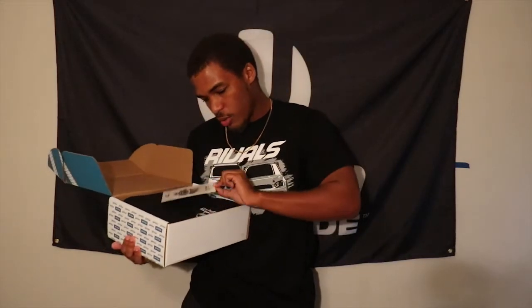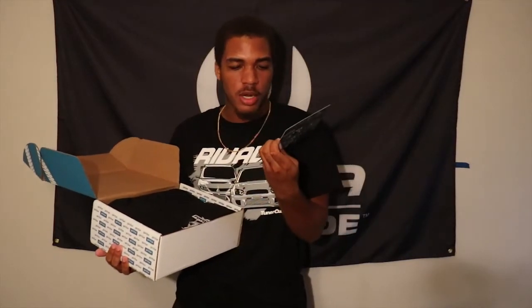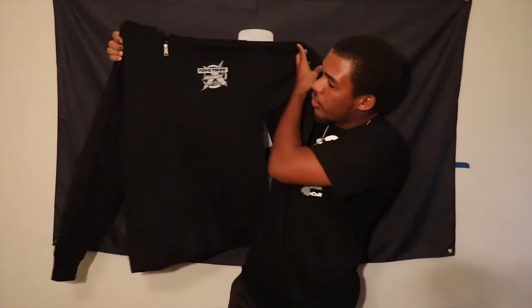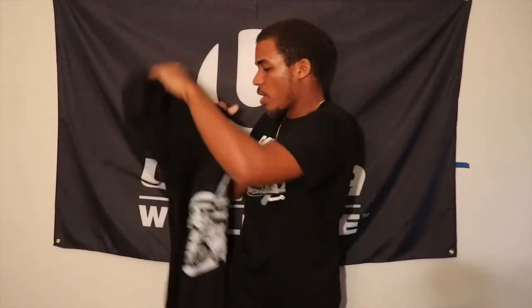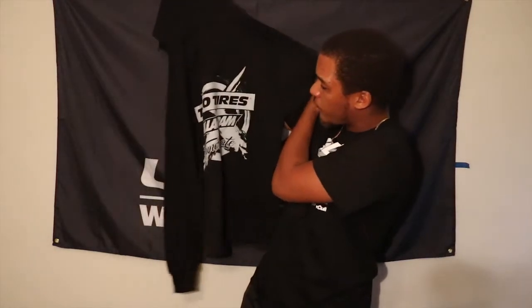First things first, we have a little AutoCon pamphlet card. Since I'm not in any AutoCon area it doesn't really pertain to me, but just letting you know it exists. From the start it looks like we have a nice Toyo Tire collaboration jacket. It looks pretty damn dope — we got the Toyo Tire logo and the Tuner Crate logo right here, and on the back we have the same thing but at a bigger scale.